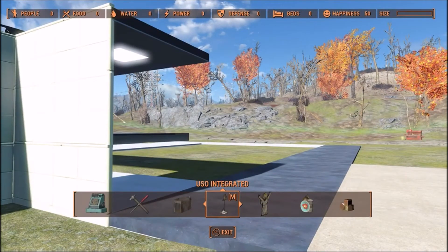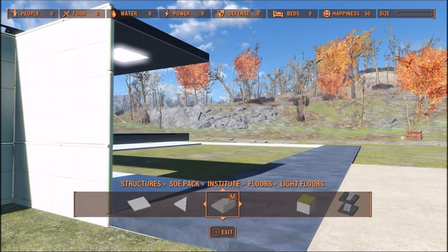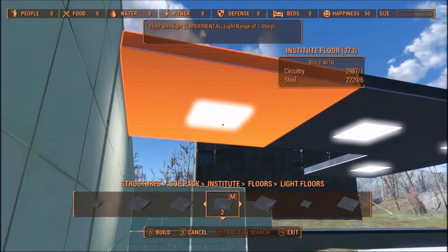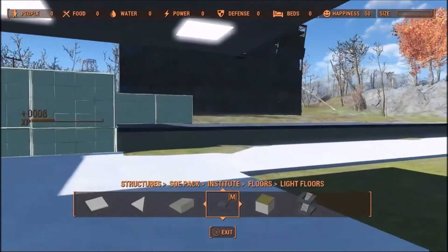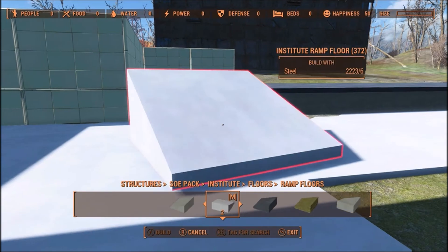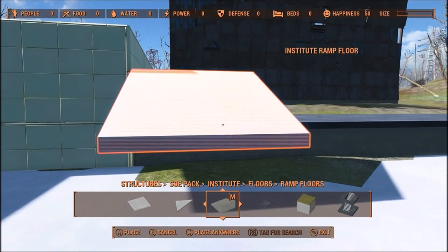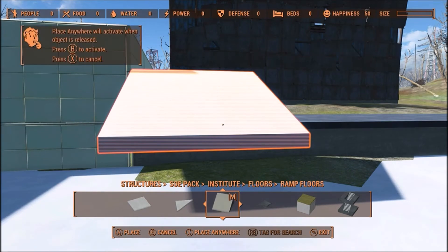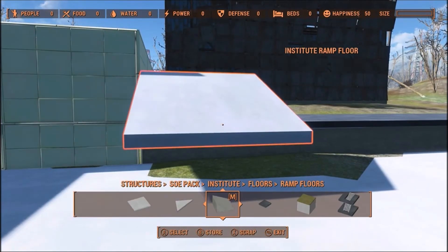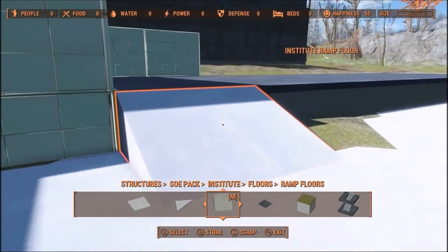I've already got the lighting started, so that will be fairly easy to run across. For this section I just put one of these Institute ramp floors in there, lowered it down, and snapped it in. That's how I was able to set this up for a multi-level building.